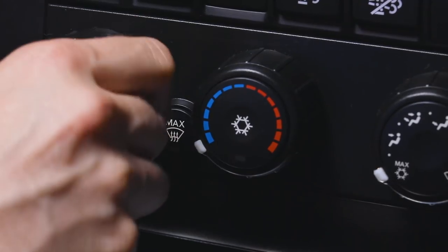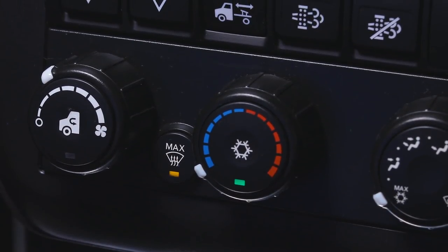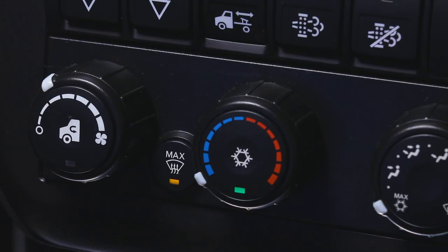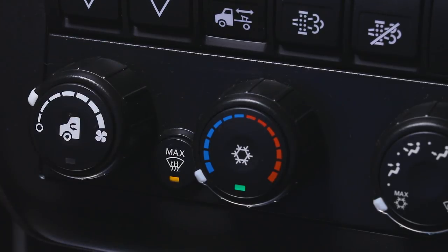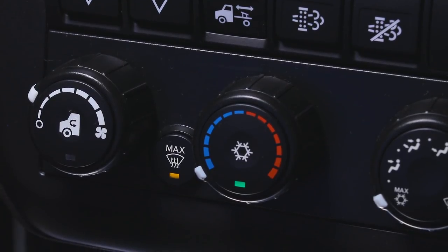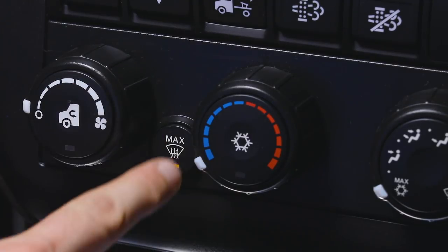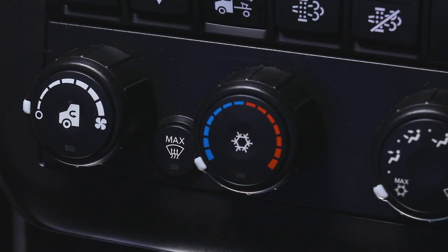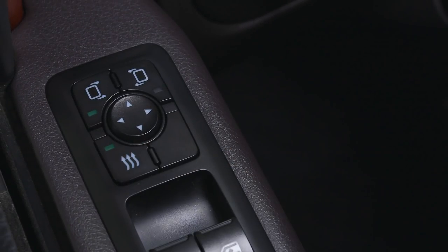To quickly defrost windows, with the engine running, press the max defrost button. All airflow will be directed to the windows at maximum fan speed and maximum temperature. If HVAC controls are adjusted while max defrost is active, airflow, fan speed, and temperature will default to the positions of the respective knobs. Press the mirror defrost button to activate the door mirror defrosters. The defrosters turn off automatically once a certain temperature is reached.